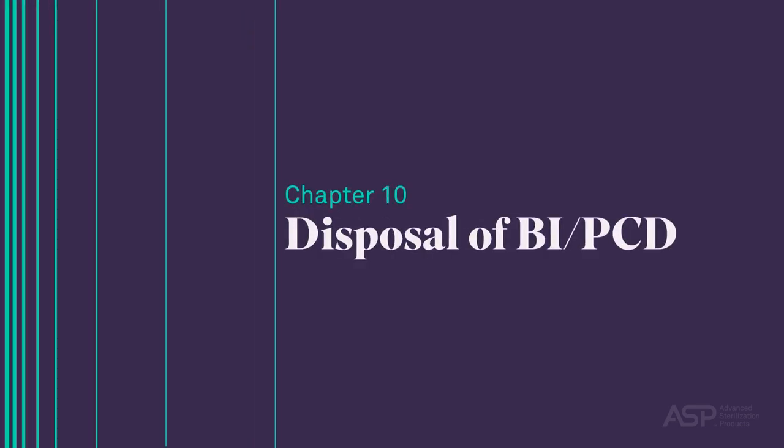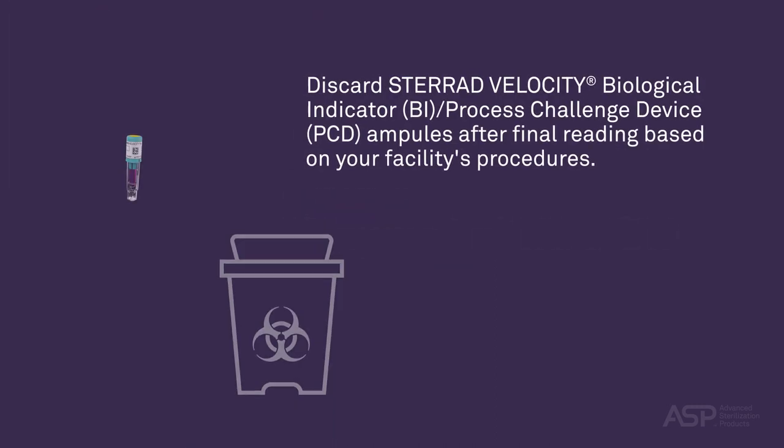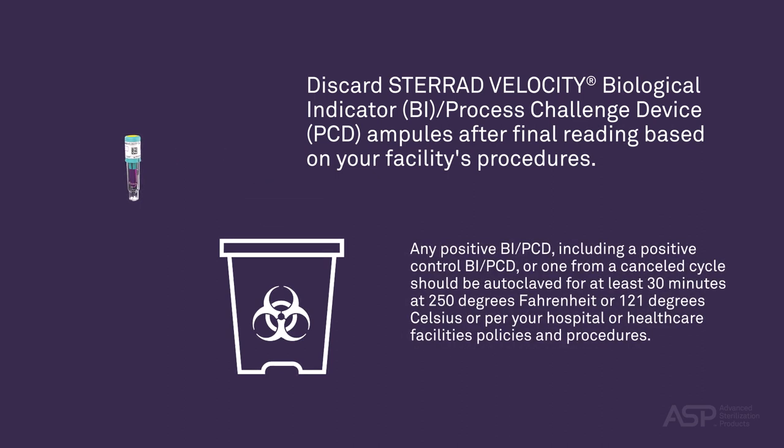Disposal of Biological Indicator Process Challenge Device. Discard STERAD Velocity Biological Indicator BI Process Challenge Device ampules after final reading based on your facility's procedures. Any positive BI PCD — including a positive control BI PCD or one from a cancelled cycle — should be autoclaved for at least 30 minutes at 250 degrees Fahrenheit or 121 degrees Celsius, or per your hospital or healthcare facility's policies and procedures.